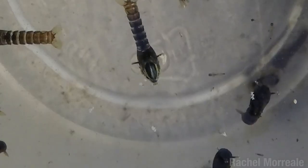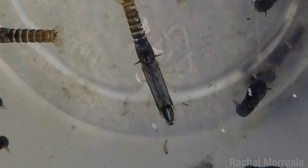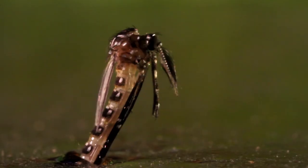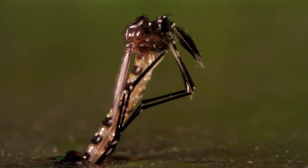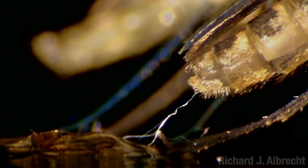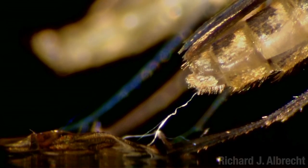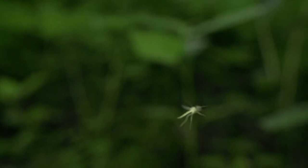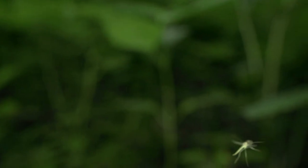On the other hand, Toxorhynchites, the elephant mosquito, emerges a little more like... Hello! It is a pretty incredible transformation — just a few days ago these were little wormy things. After its wings and body have dried out a bit, the newly emerged adult is ready for its first flight. No qualifications, no prior experience — unless you count convulsive swimming.